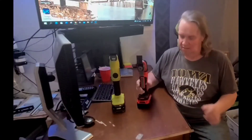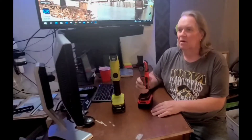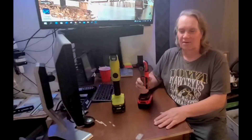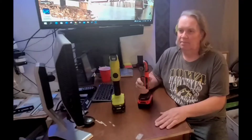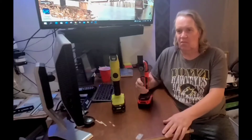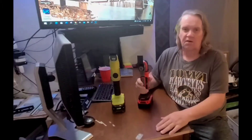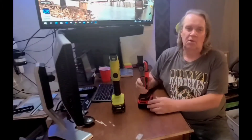Hi everybody, I'm remodeling my mobile home and working on replacing the subfloor and drywall and pretty much everything in here. I need a tool to help remove some of the drywall, the subfloor, the sill plate, and two-by-fours. If you ever remodel a mobile home, you know it's quite a project.